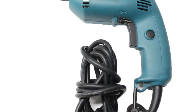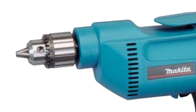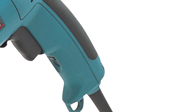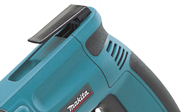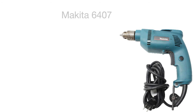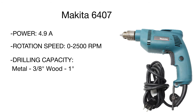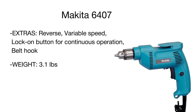Product number two is a variable speed power drill from Makita, perfect for woodwork applications. It's a compact, extremely lightweight, and maneuverable model ensuring fatigue-free operation and allowing you to drill in the most hard-to-reach areas. Designed with user comfort in mind, the tool features a large trigger switch for easy operation, a reversing switch, a lock-on button for continuous operation, an inline handle for better control, and a hanging hook to hitch the drill to your belt.